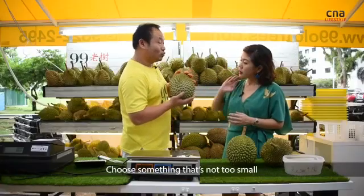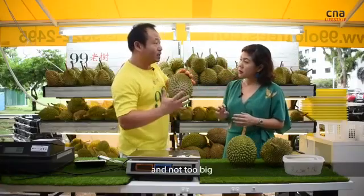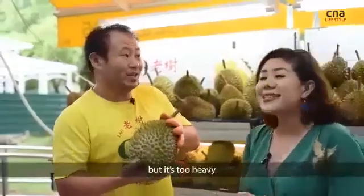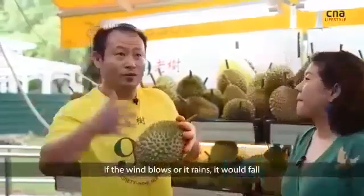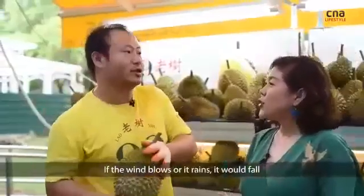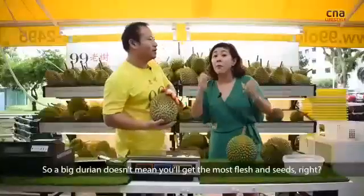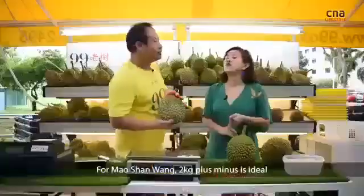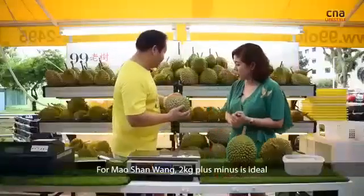Choose something that is not too small and not too big. When a durian is too big, sometimes it drops not because it is ripe, but because it's too heavy. So if the wind blows or if it rains, it falls unnaturally. Big doesn't necessarily mean you get the most flesh and the most seeds. For Mao Shan Wang, two kilograms plus or minus is ideal.